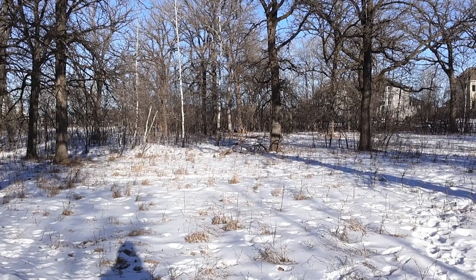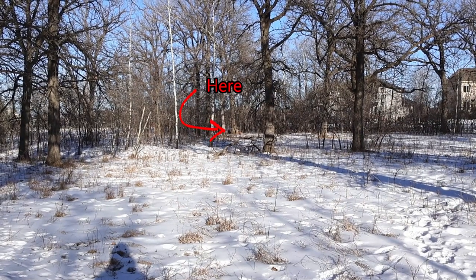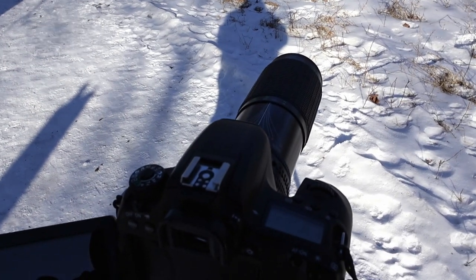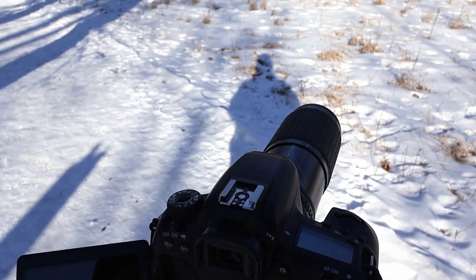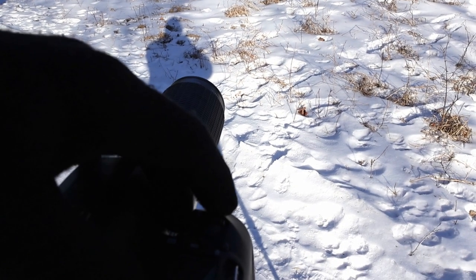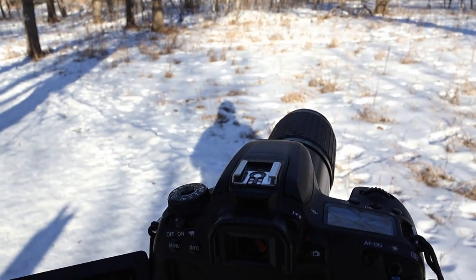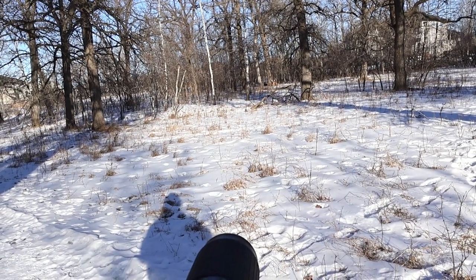Up against that far tree over there, there are two bucks just sitting under the tree, relaxing and chewing on something. I've actually ended up putting my Sigma 75-300 on my 77D and putting that on the tripod, instead of this camera, because I've been using my R50 to film myself. Let's see what we can do here. I'll throw up a photo or two — hopefully they're sharp enough.